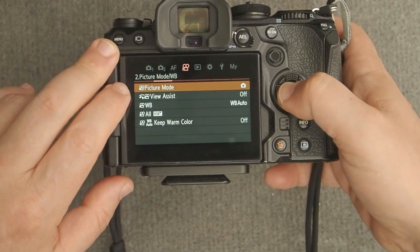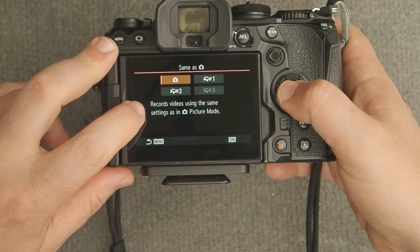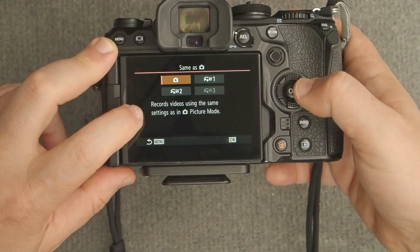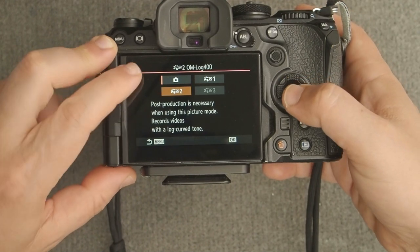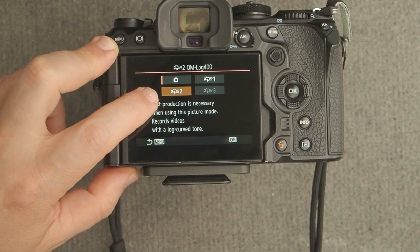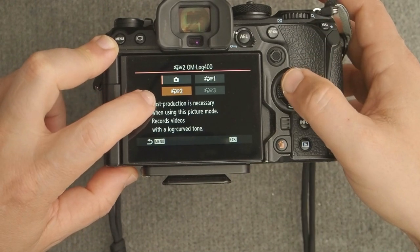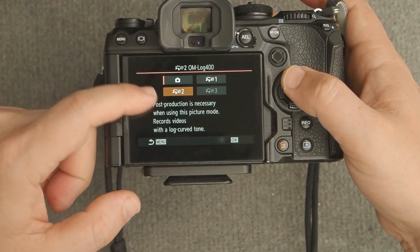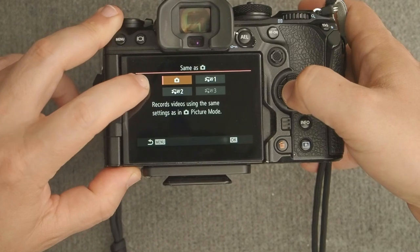On the next page, Picture Mode: because we chose 8-bit, we can choose regular picture modes like natural, muted, monochrome, or even some art filters. This flat profile doesn't seem necessary since you also have access to OM-Log 400. When shooting in 8-bit, I don't see a need for OM-Log 400 — you might as well shoot 10-bit. If you have an EM1 Mark III or Mark II and want to color grade, you can choose OM-Log 400, but on the OM1 I'd only use it when shooting H.265 10-bit. I'll leave this on the natural color profile.